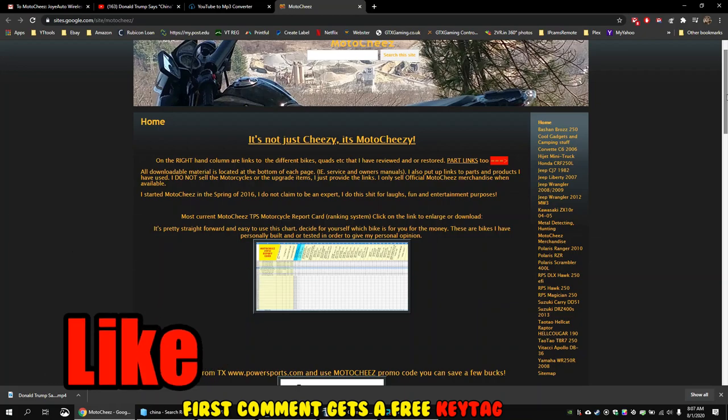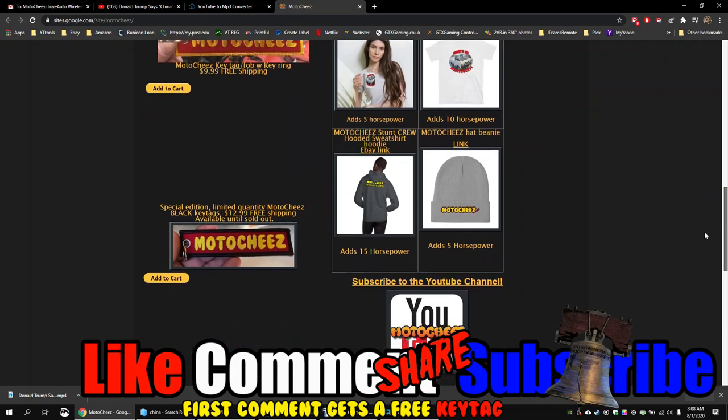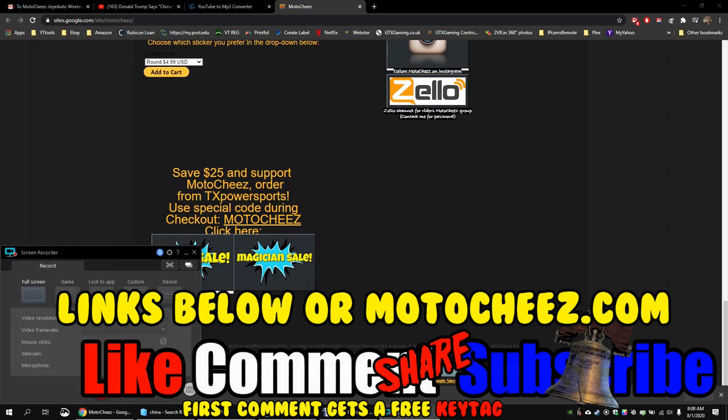Hey, don't forget to like, comment, and subscribe. We'd love to hear what you have to say. Hit that bell if you want notifications on new videos. Links for products used are in the description and on Motoshees.com. Thanks for watching.